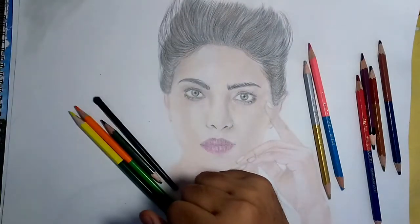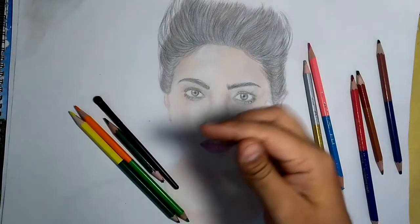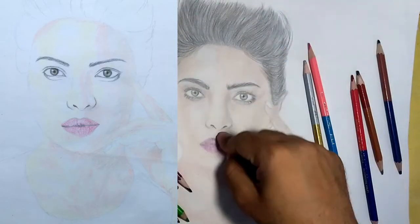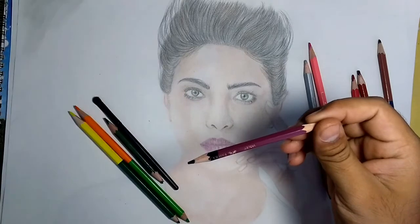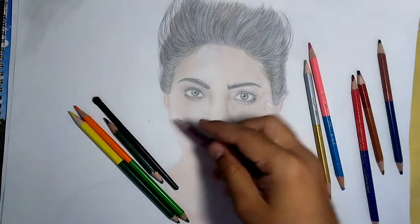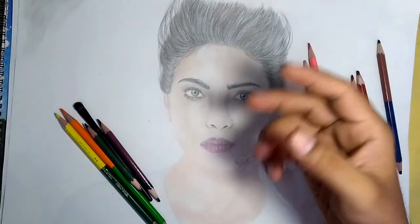After I finish the first layer, I use this black color and the dark brown color. I use the eye color as well and the nose. After that I use this violet color in the lips part.